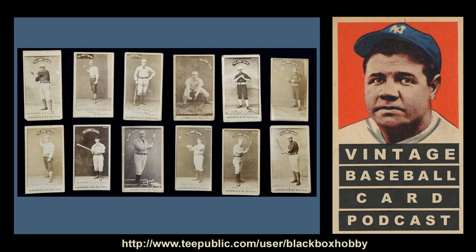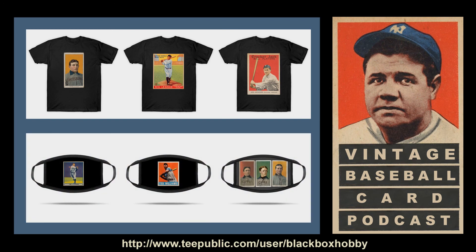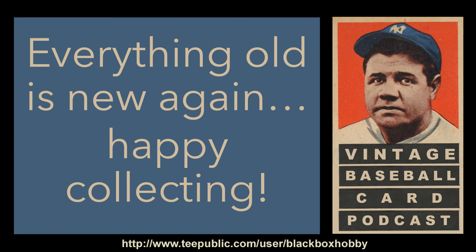That officially wraps up our look at the 1887 Old Judge N172 set. Thank you for listening to this edition of the Vintage Baseball Card Podcast. I hope you'll stick around for our next episode when we take a look at the granddaddy of them all — the monster — the T206 set. If you like this podcast and would like to show some support, please visit our store at tpublic.com for baseball card-themed shirts, hoodies, masks, magnets, and more. I'll have a link in the show notes. Until next time, remember, everything old is new again. Happy collecting.